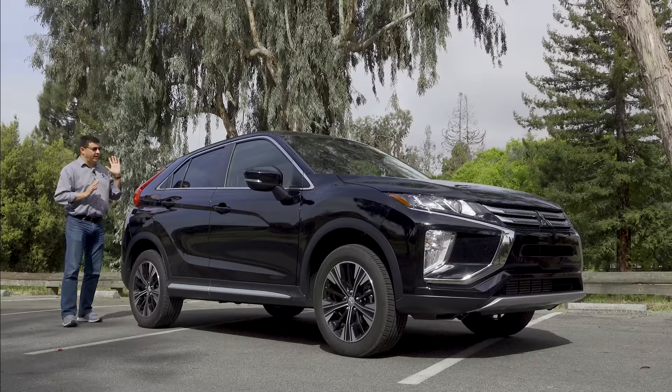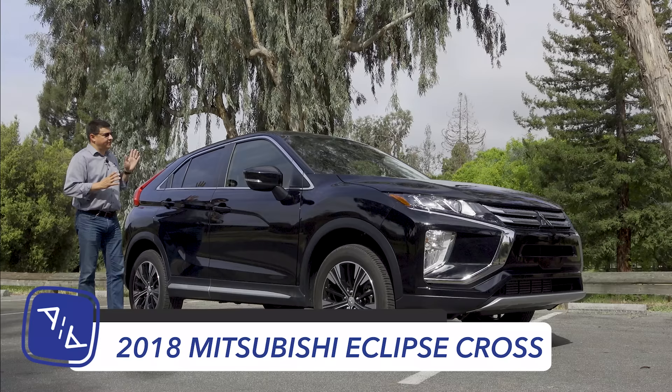For today's video we have gotten our hands on the all-new 2018 Mitsubishi Eclipse Cross. This is the first new Mitsubishi in America in quite some time.